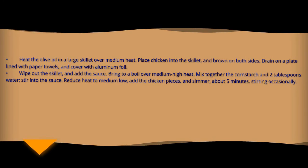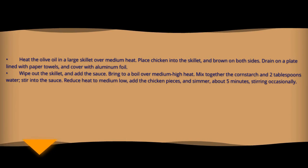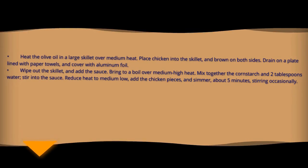Wipe out the skillet and add the sauce. Bring to a boil over medium-high heat. Mix together the cornstarch and 2 tablespoons of water. Stir into the sauce, reduce heat to medium-low, and add the chicken. Simmer until cooked through.